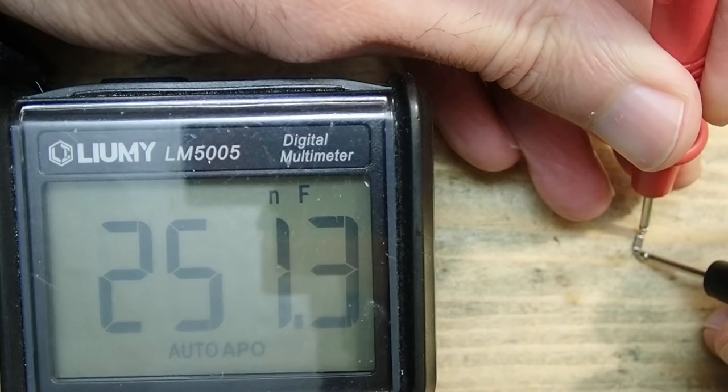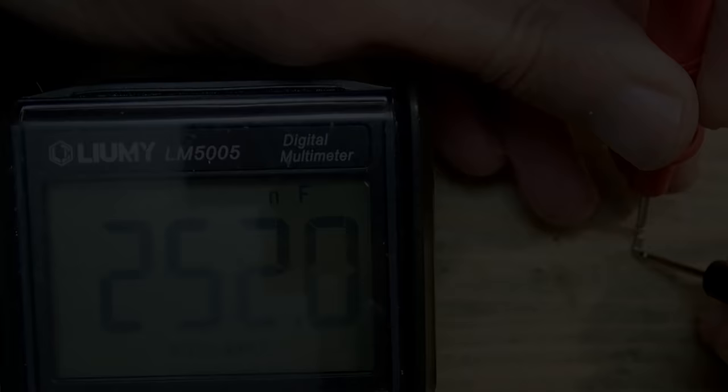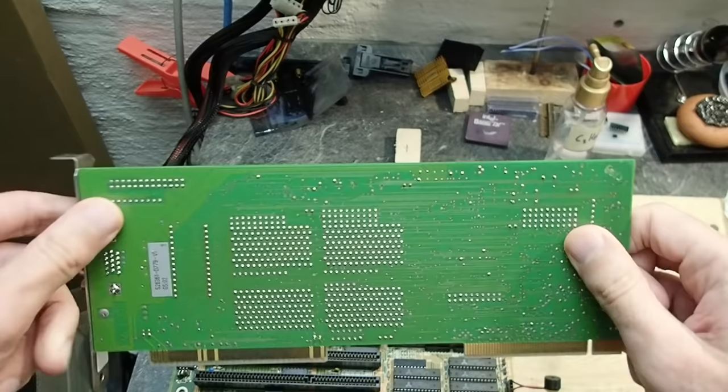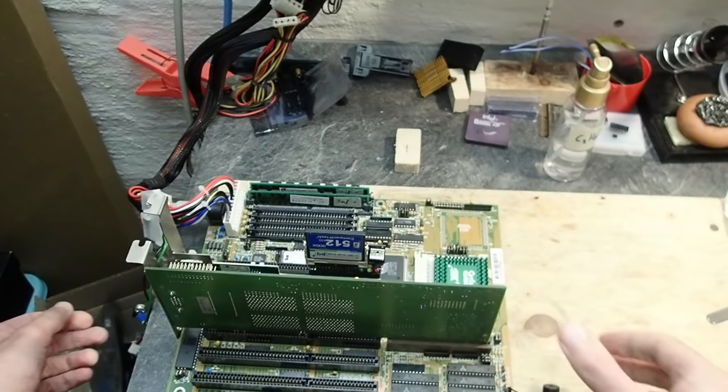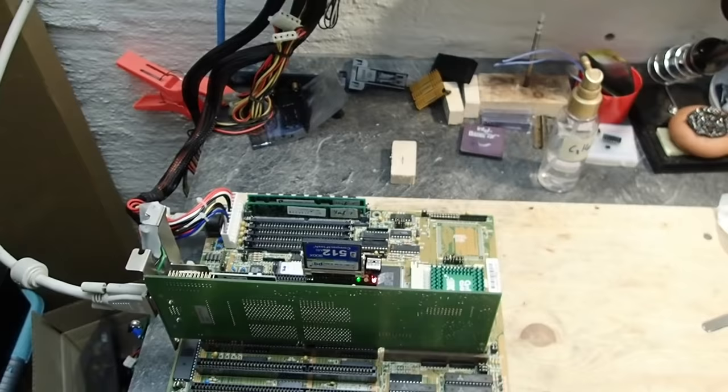Okay, here it is — it has 250 nanofarads, that is two and a half times more than it should be. Maybe that's enough to cause this error. Let's replace it. I've soldered in a new 100 nanofarad capacitor. By the way, off-camera I also tested the card with another mainboard and the behavior was absolutely identical. Now let's see if this changed anything. Wow — did you hear that? One normal beep, no POST error anymore! And yes — I see a color image!